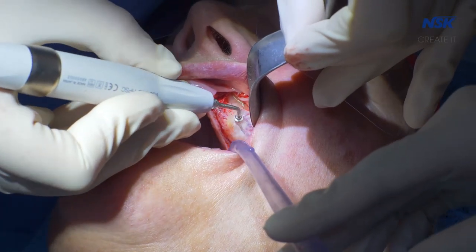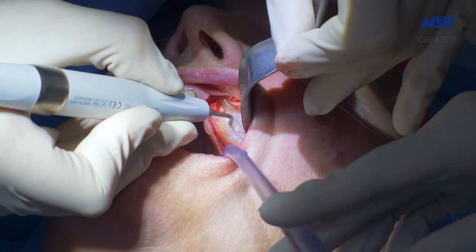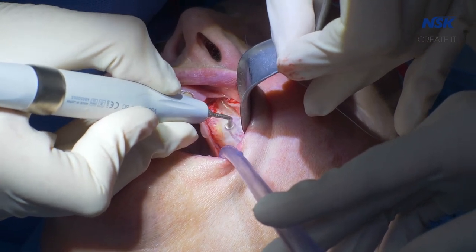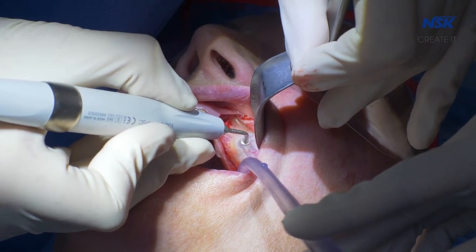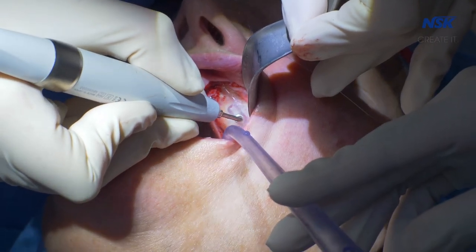When I did my first course in sinus augmentation in Los Angeles, the Variosurg was the unit presented for the course. When I went back to the surgery in Australia, we had a different piezo and I used that for a bit, but it didn't seem to have the same amount of power and wasn't as slick in the setup. When I had the opportunity to purchase my own piezo, I already had the Surgery Pro, and the two units combine very nicely — just one foot pedal. The handpiece holds the range of tips very well. It's a solid bit of kit.